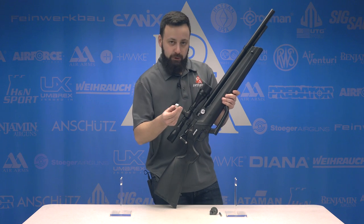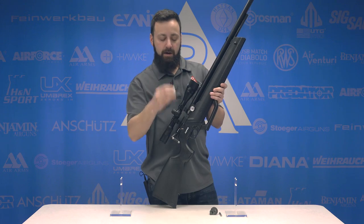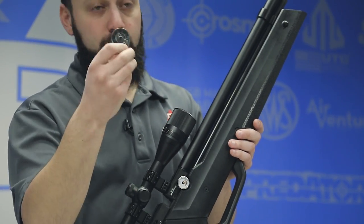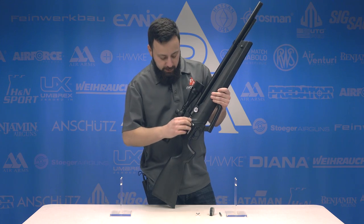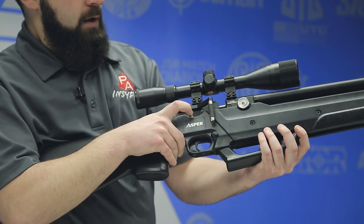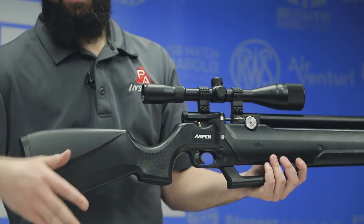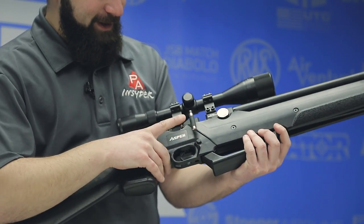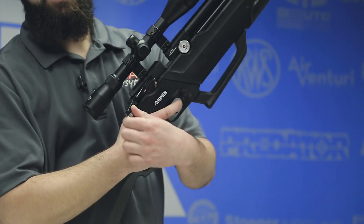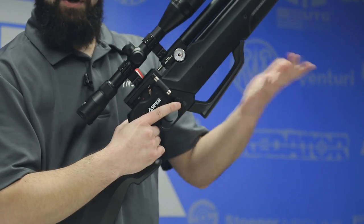With the gun you get a single shot tray — yours will be black; this is a prototype one they sent with this gun — and an eight-round magazine, basically a Marauder/Gauntlet-style mag, which I can confirm works. Just below the cocking lever is a hunter-style safety that's easy to flip on and off, shaped like a little copper pellet — a nice touch. You get the red dot when you're hot. With the gun already cocked, you can decock it by holding that lever back, pulling the trigger, and letting it go forward.